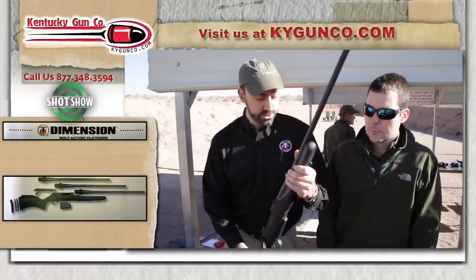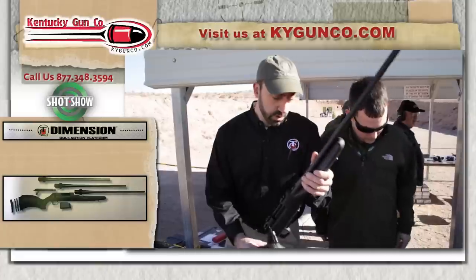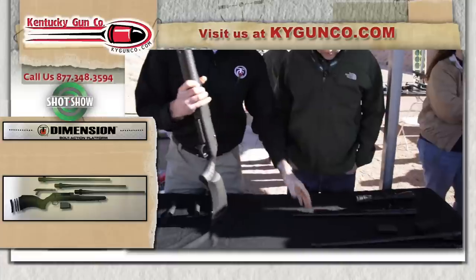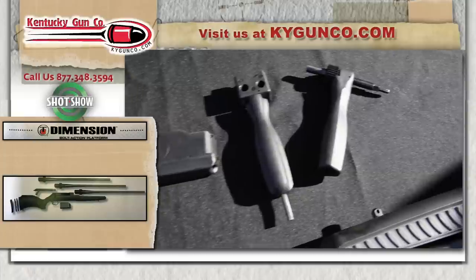I can walk you through some quick steps right here, show you how simple it is to change this barrel out. Right now this weapon's set up for .300 Win Mag. We've got it set up here for .223 — we'll show you what's involved to change that. The weapon is shipped with these two tools, which are used to take the weapon apart.